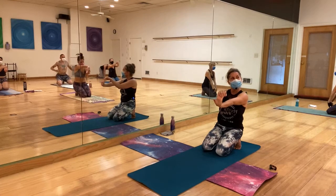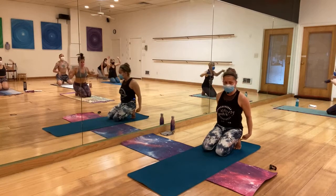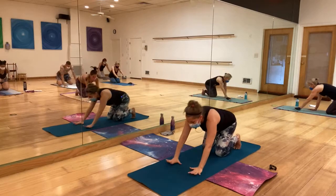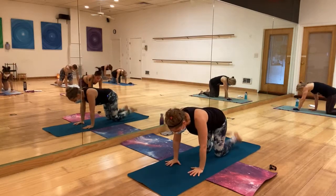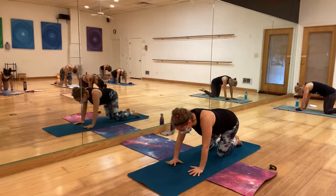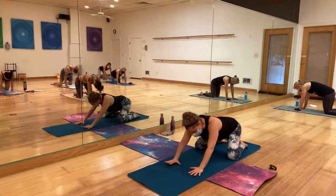That's actually good, thank you. Shake, shake, shake. Come back, untuck your toes and tap tap tap tap. Open your knees and circle the hips.